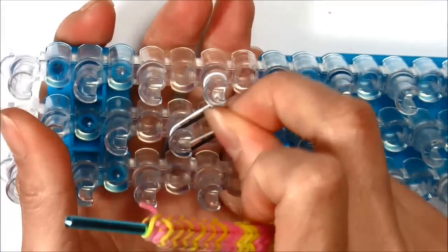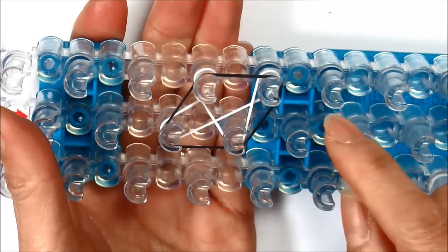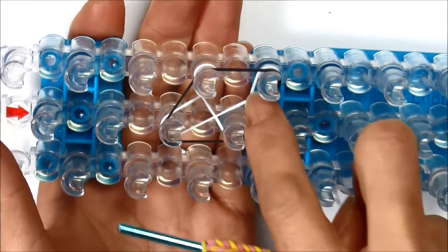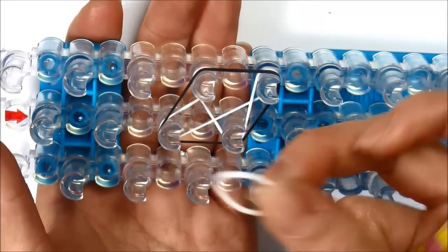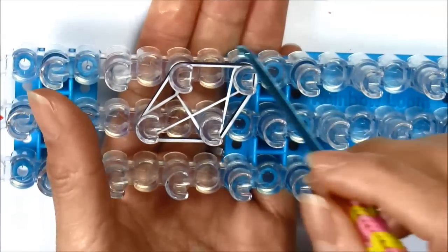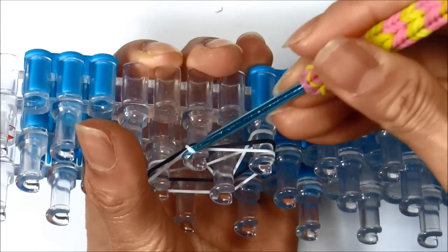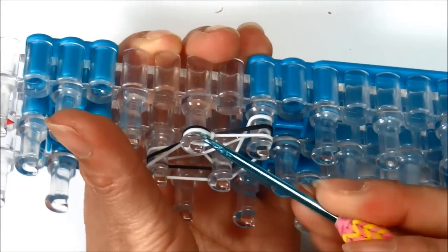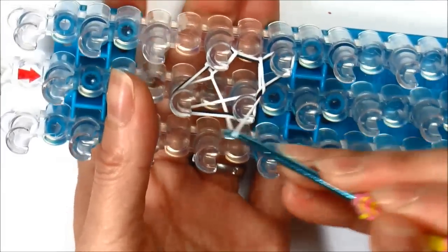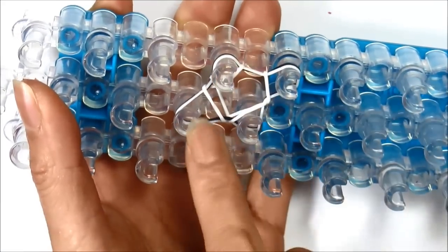Taking your next color — I'm using black and white — and we're covering the four pegs, making a diamond. Push it down. Taking my next color, which is white, and once again I'm covering the four pegs like a diamond. Now go under, grab the very bottom rubber band, and loop it up over the peg that it's on. Do that for all four pegs, then push it down.